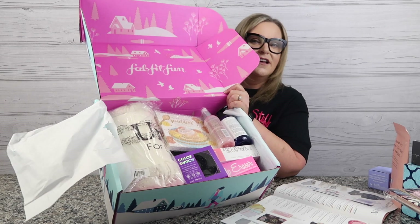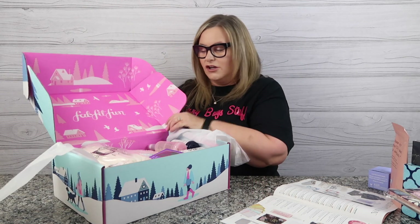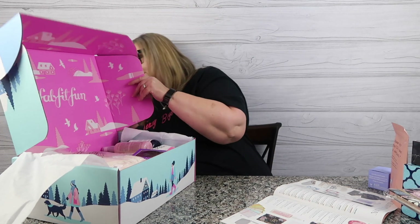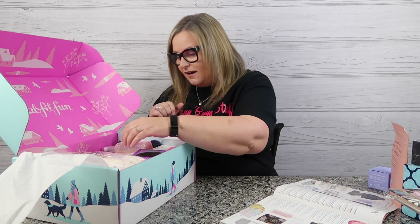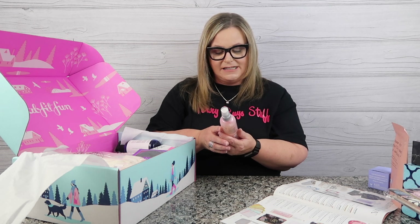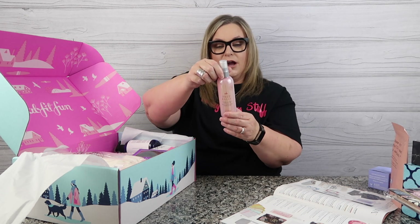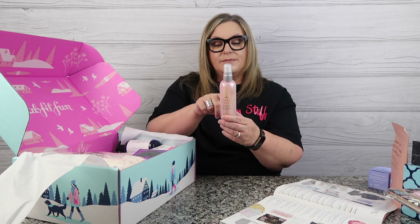This is my box with my customizations — it also has some extra customization but it looks just beautiful. Let's dive in and share the fun. First thing: the Prep Rally Prep and Prime Detangler from Dry Bar. I didn't even know this was in here. It preps, primes, and detangles. It's formulated with biotin, vitamin B and C, and UV blockers. That's going to be awesome for living in Las Vegas. Super excited to see that.